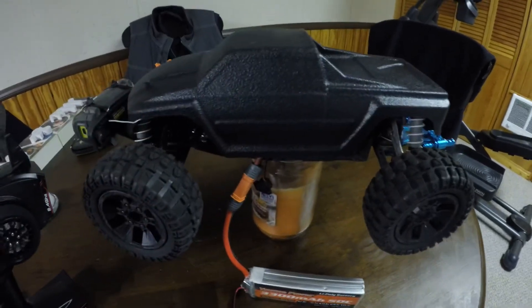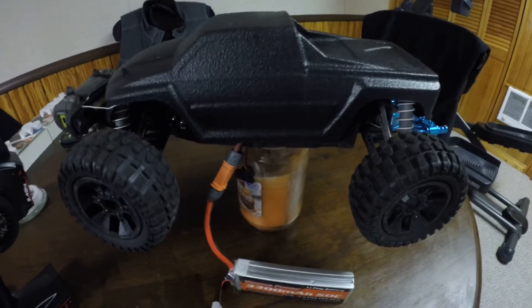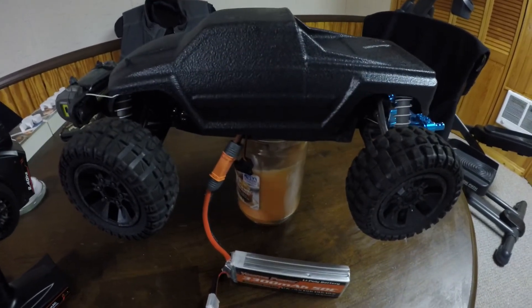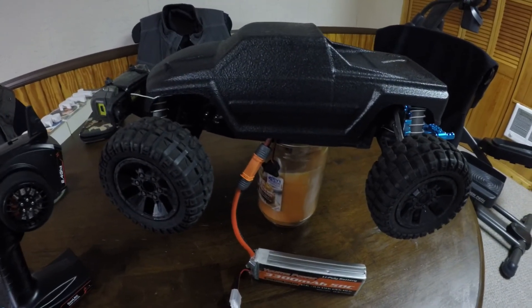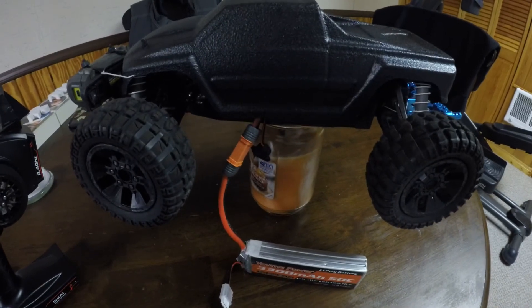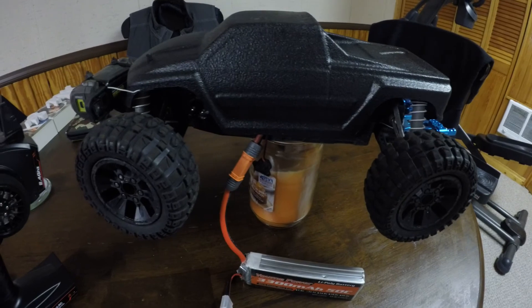I know you guys wanted to figure out exactly how to get this GoalRC remote, brushless motor, and ESC working, so hopefully this helped and you won't be pulling your hair out like I did for a week trying to figure it out. Like and subscribe — love you guys for all your support. AC TV, over and out.